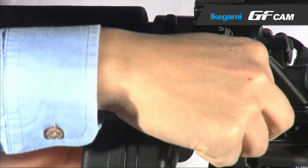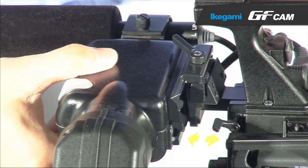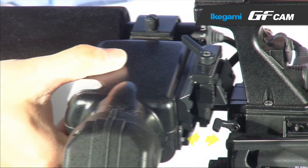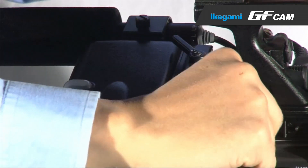When you release the lock lever to the front, you can set the viewfinder position as back and forth. You can fix the position by pressing the lever to the original position.